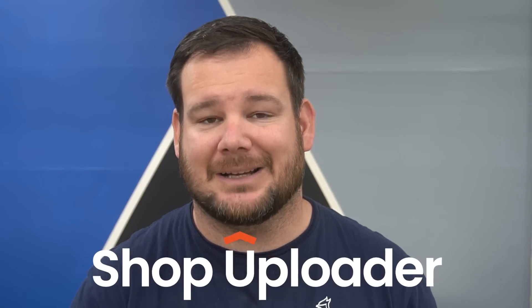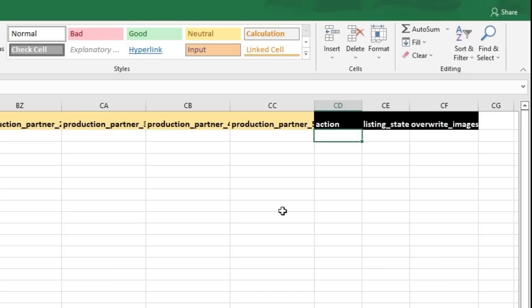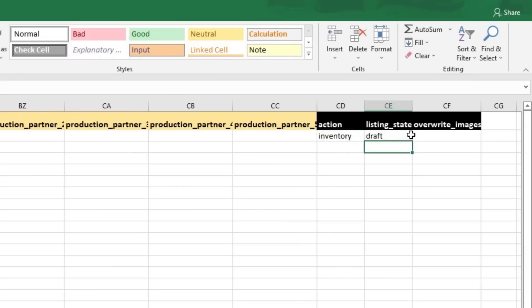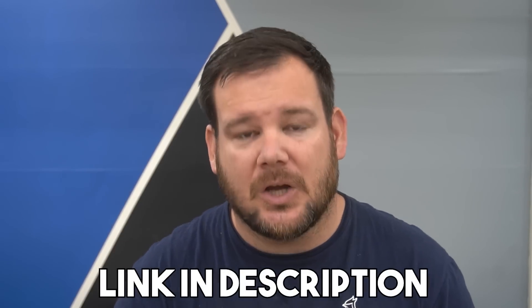This video is sponsored by shopuploader.com. Shopuploader is the most powerful tool for Etsy sellers. Etsy doesn't allow sellers to bulk upload to their platform, and Shopuploader solves this problem by allowing sellers to upload one single spreadsheet to automate all the repetitive tasks away. There's not enough time in the day, especially when you're running a small business, so I'm a fan of any product that gives me time back. Whether you're managing 20 listings or 1,000 listings, Shopuploader can literally save you dozens to hundreds of hours a month. They're offering a free seven-day trial — use the link in the description and the code provided. Thank you so much to Shopuploader for sponsoring this video.